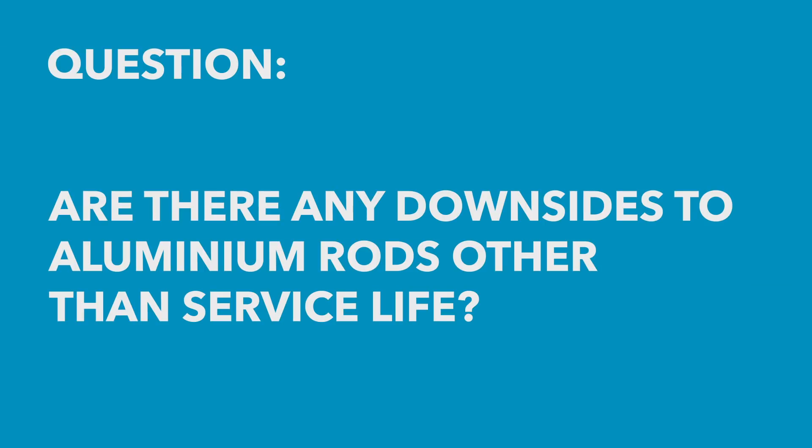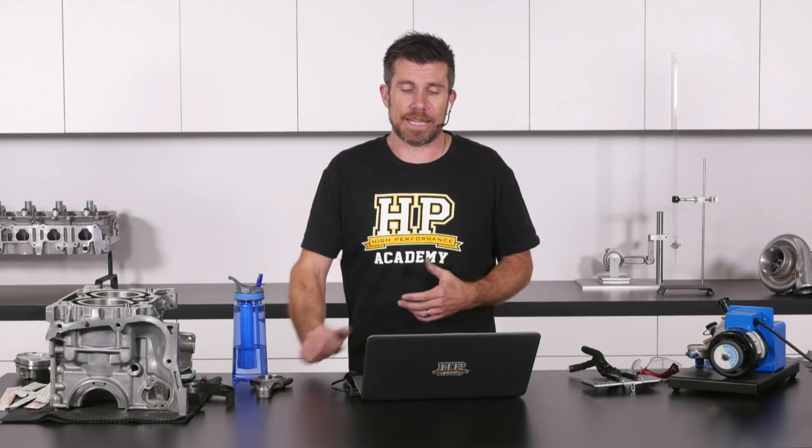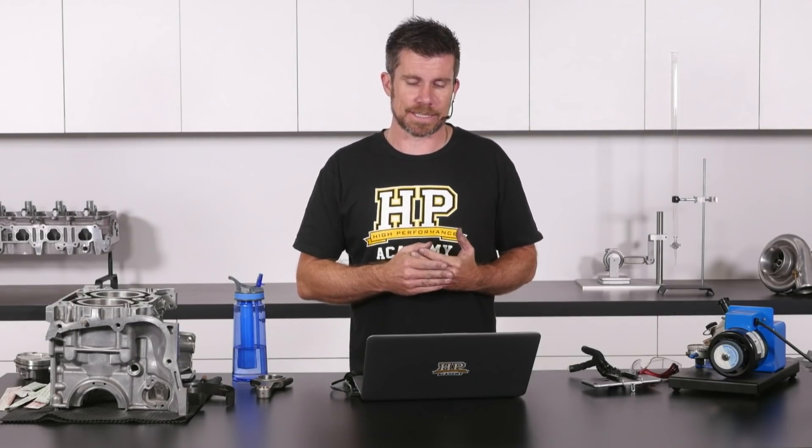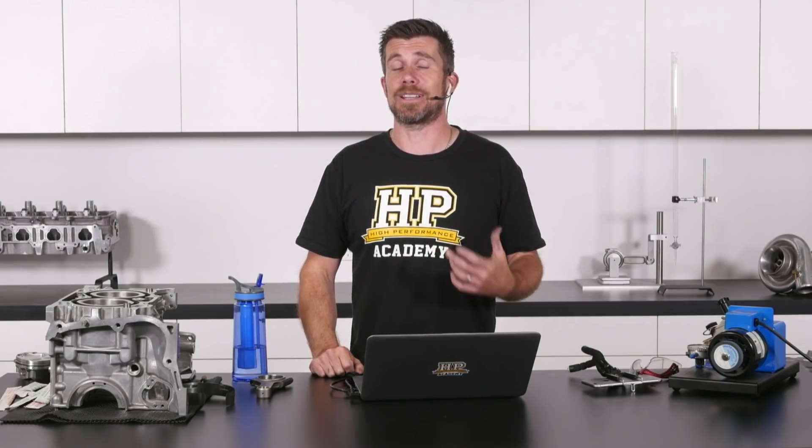Auto Addicts has asked: are there any other downsides to aluminium rods besides service life? Yes, there are. One of the issues with aluminium rods is that they require additional piston-to-cylinder-head clearance. With aluminium conrods in operation, they're going to heat up, and aluminium has quite a high thermal expansion coefficient compared to a steel rod.